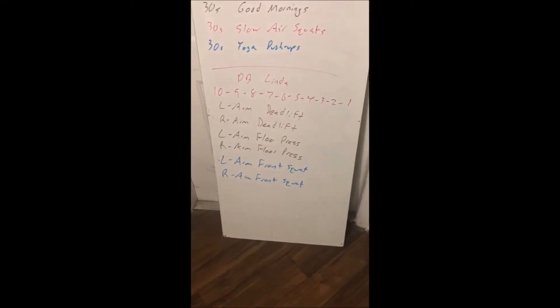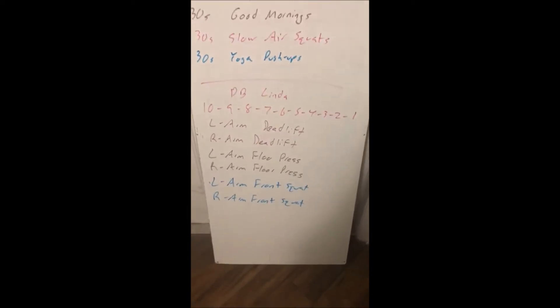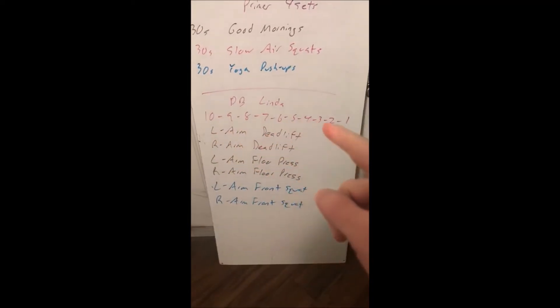For the workout we're going to be doing the workout Linda, however with a dumbbell and using it on both sides. We will go 10, 9, 8, 7, 6, 5, 4, 3, 2, 1.